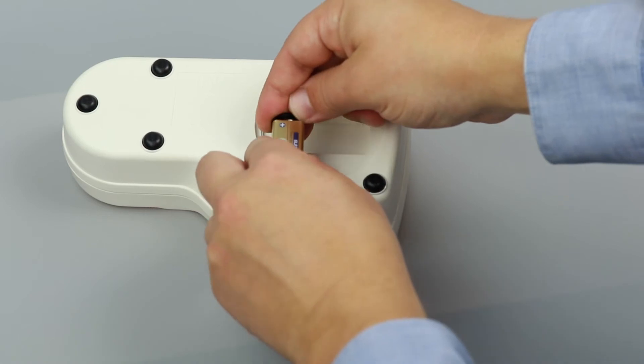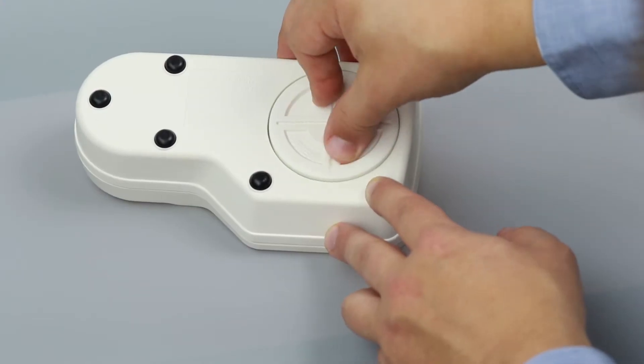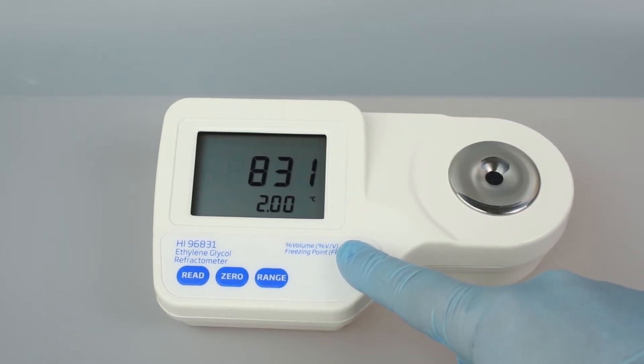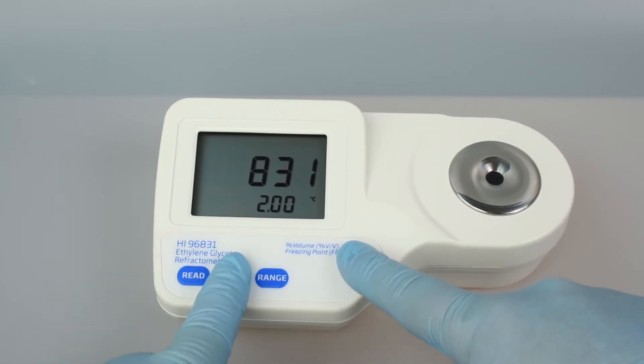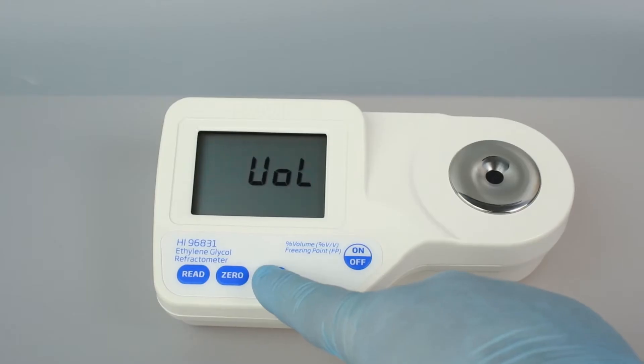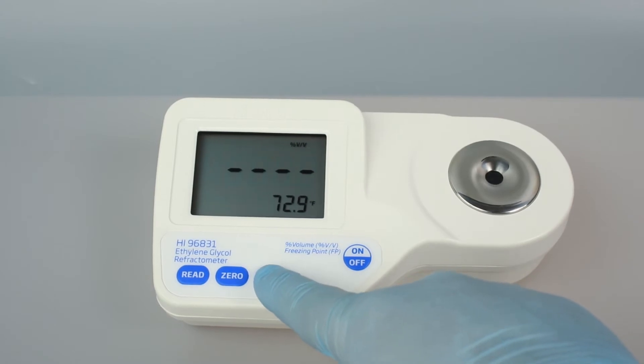To set up your meter, install the 9-volt battery in the compartment. To select your temperature units, press and hold the on-off button until the screen flashes, then continue holding on-off and press zero to change from Celsius to Fahrenheit. To change the measurement units, press the range button until your desired unit appears in the top right corner. This meter measures in percent by volume and freezing point.